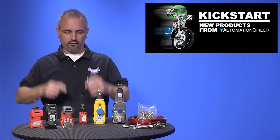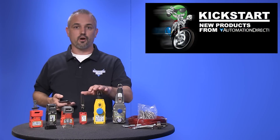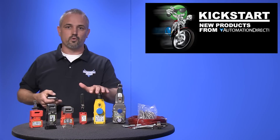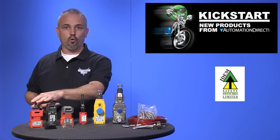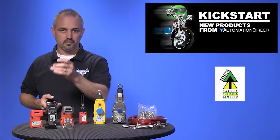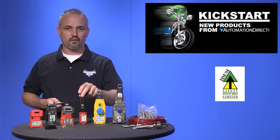Welcome to Kickstart, where you get to see new products here at AutomationDirect. Today I am going to show you our new interlock safety switches from the brand ITEM. We are now offering tongue or key interlock safety switches, cable pull safety switches, and hinge interlock safety switches.